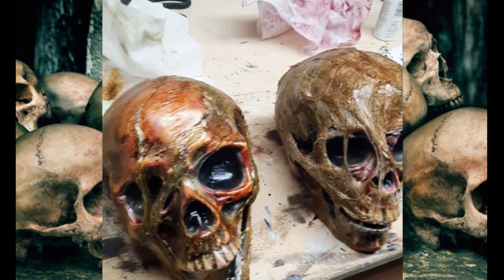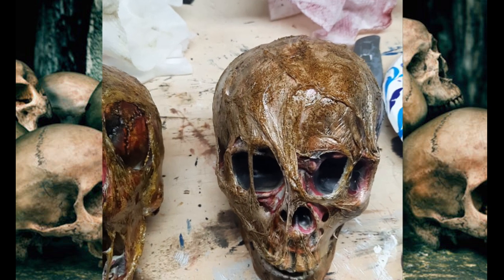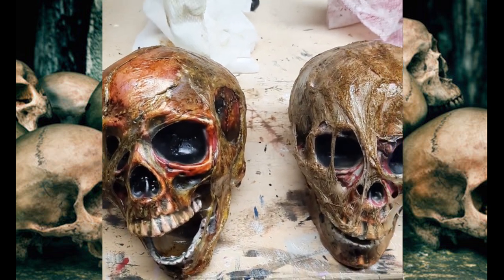So these are your corpse skulls. And there you have it — a couple of corpsed-out rotten skulls. Be sure to check out some of my other videos for some other cool builds. Until then, it's spooky, my crazy friends.